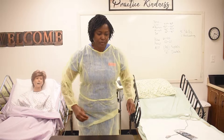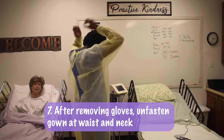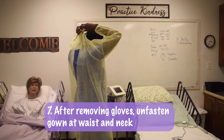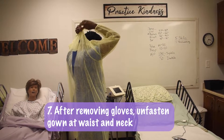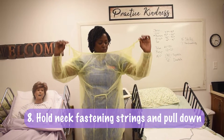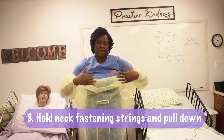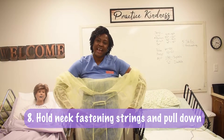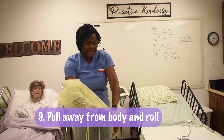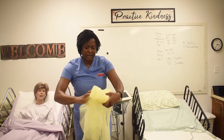Dispose our gloves. We take loose at the bottom and then at the top of the gown. Hold your two strings and pull down. Now we can touch the inside because the inside is clean, but our outside is dirty. Pull it away from the body and roll it.